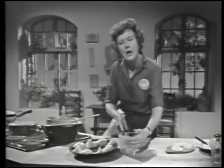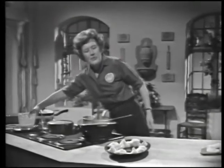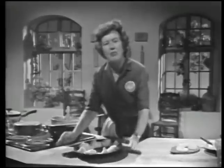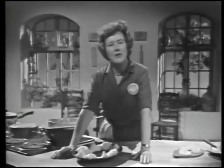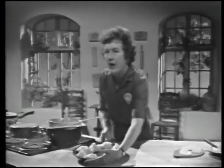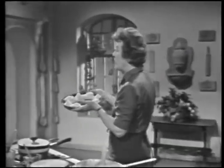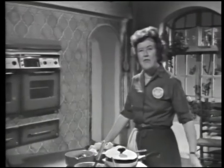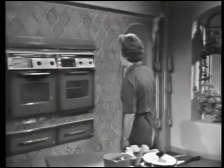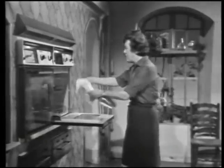Now, this you can prepare ahead of time. But once you bake it, you should serve it fairly quickly, or else keep it warm. You can keep it warm for about half an hour, and you can just set it aside all ready to go. Then when you're ready to bake it, put it into a 400-degree oven in the upper third, and it'll be nicely browned in about 30 minutes.